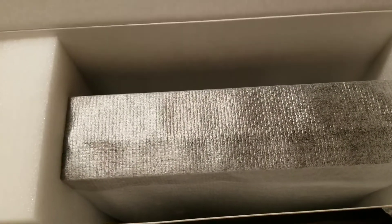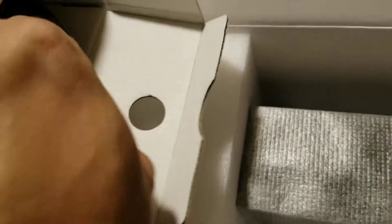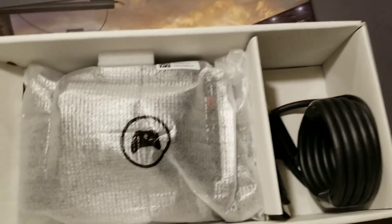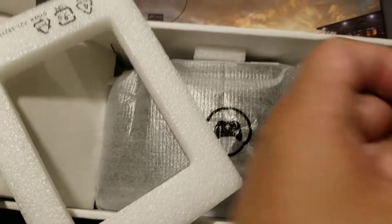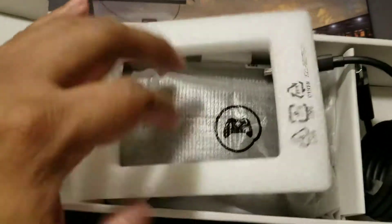Let's see what else we have. You have a power cord in here, and of course here is the console. You also have your controller, the Xbox One X instruction manual, and they give you a nice sturdy thick-coated HDMI cord.